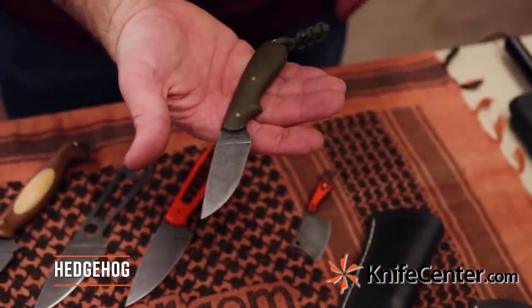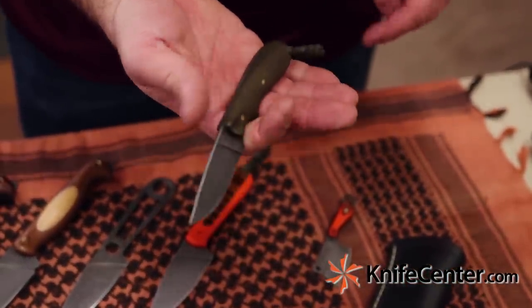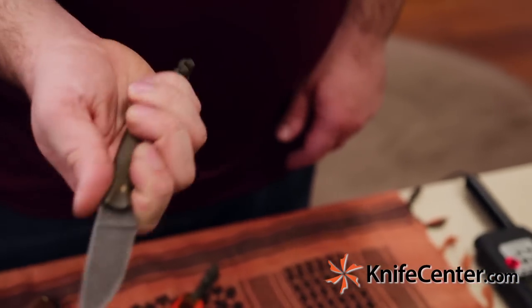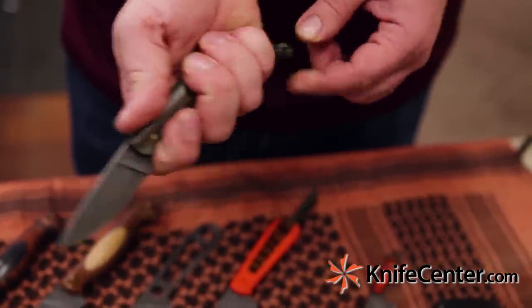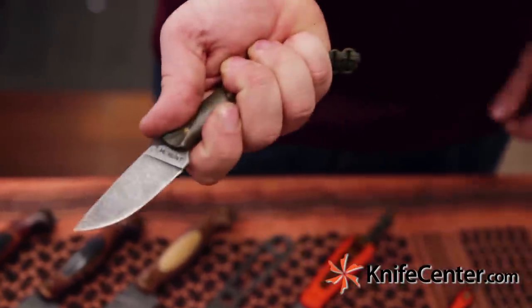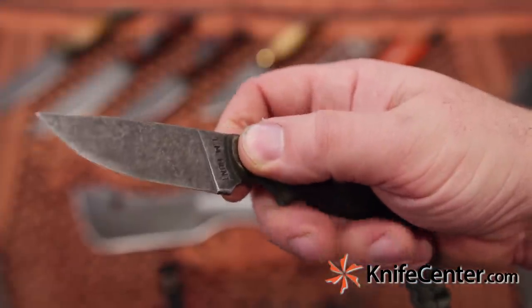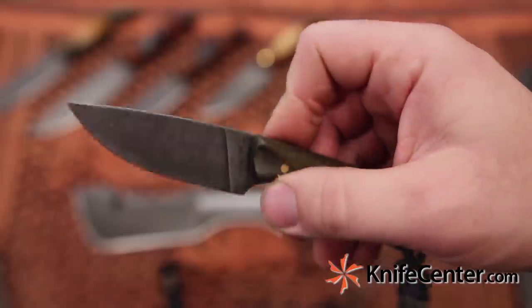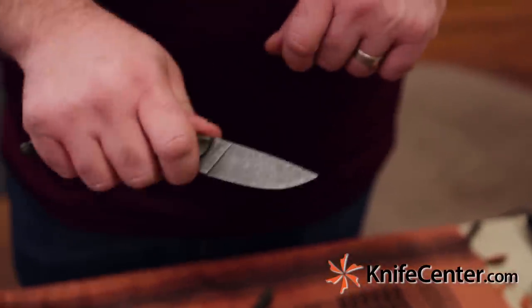Next up we've got the Hedgehog, which is a great little EDC-sized fixed blade. It has a prominent finger groove, so even though the handle's on the smaller side, you can still get a lot of positive retention. There's even a lanyard fob here if you have larger hands, giving your pinky a little more to hold onto. This knife works well in pinch grips thanks to these thumb scallops. The blade itself is 3/32nds of an inch thick, also O1 steel with a full flat grind, meaning this is an amazing slicer.